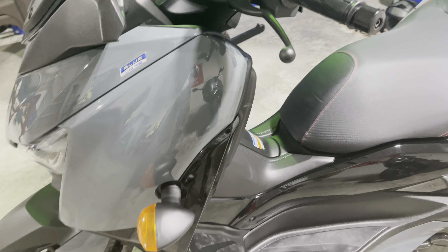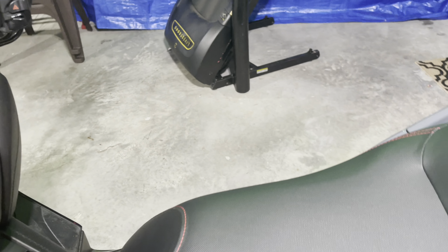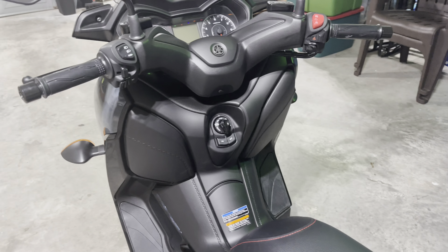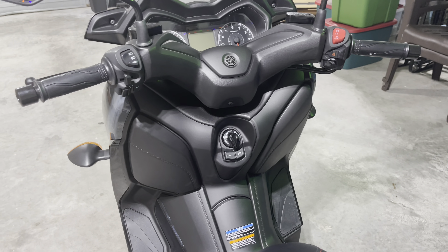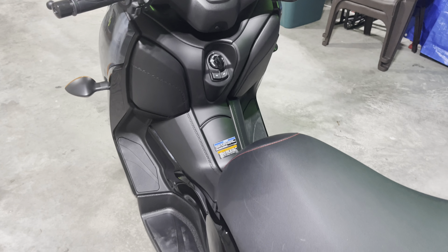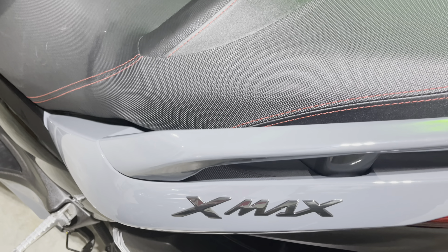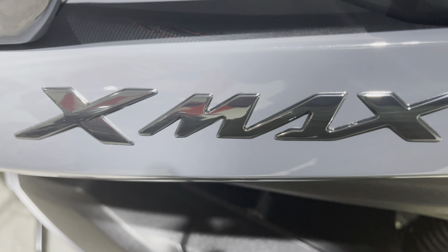Hey everybody, welcome back to the channel. I know it's been a while — it's been since Memorial Day back in May since I did the last video. But I got a new position at work and it's been keeping me super busy. The bonus of that is I'm able to purchase a brand new 2022 X-Max Yamaha — just picked this bad boy up yesterday, super excited!